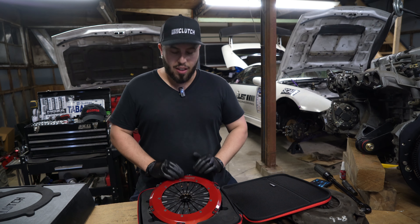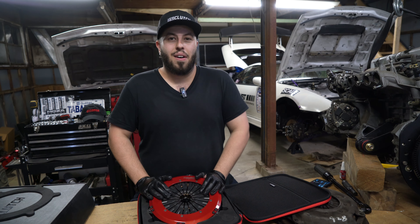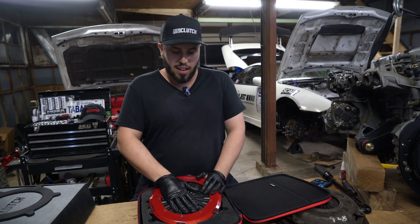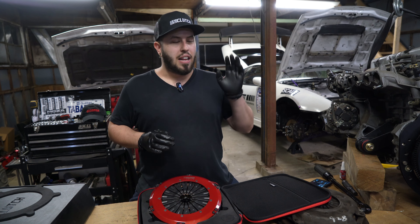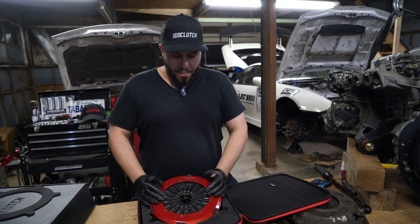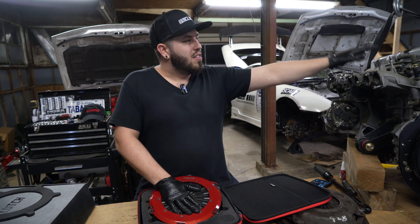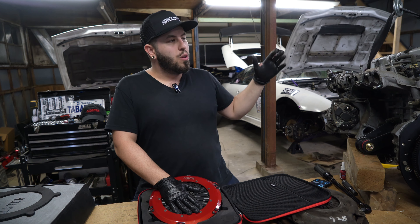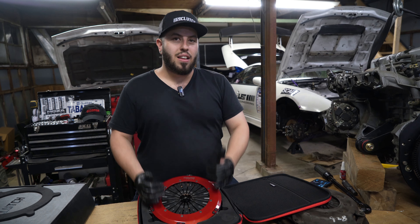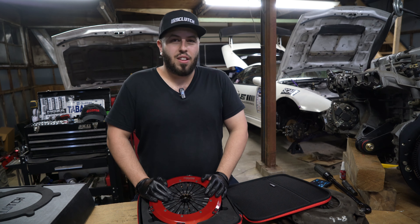All the reviews are really positive — people love the feeling of this clutch. Despite the Track Edition being able to handle over 1,300 foot-pounds of torque, it doesn't drive like a track car clutch. Most people mention it feels almost like a stock organic clutch; it's barely harder to press on the pedal than a stock clutch, and when you release it, it doesn't snap like a race car clutch. I'll be testing it on my K20 turbo 300ZX street build, which should make around 400 horsepower.